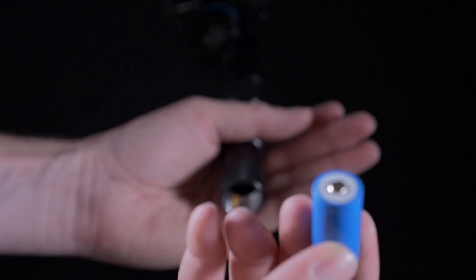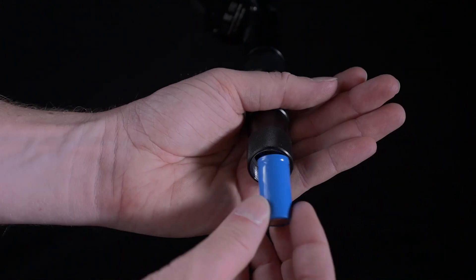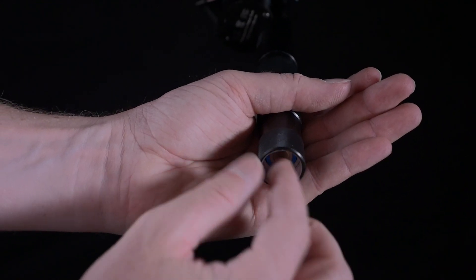Inside the high-quality metal handle fits three long-lasting rechargeable batteries. To get started, simply unscrew the bottom cap and insert the included batteries as shown.